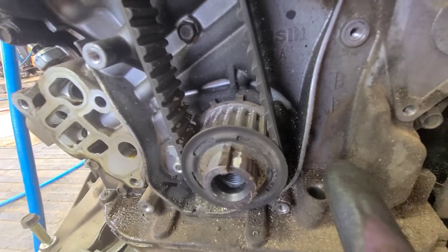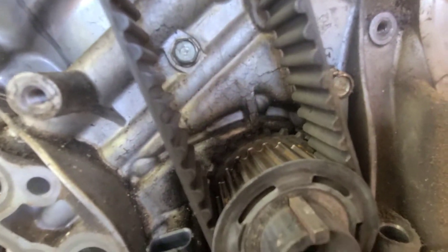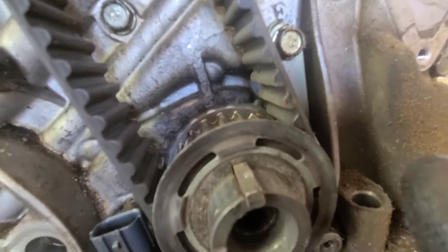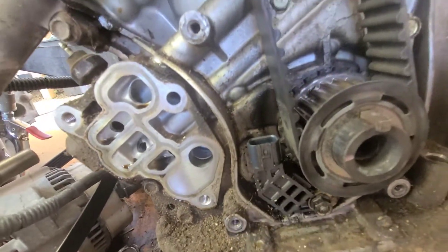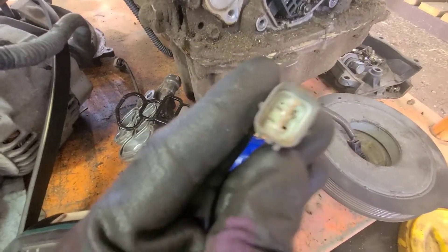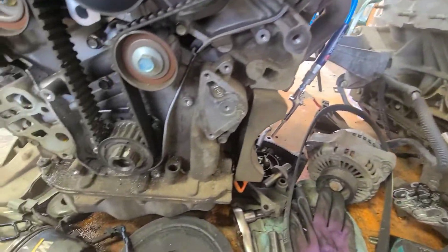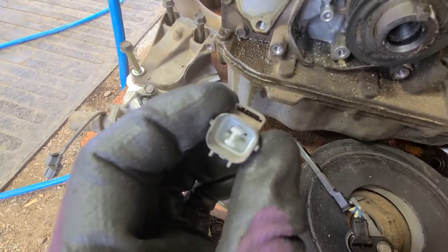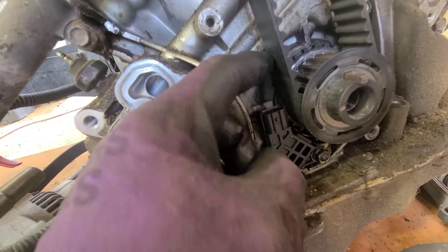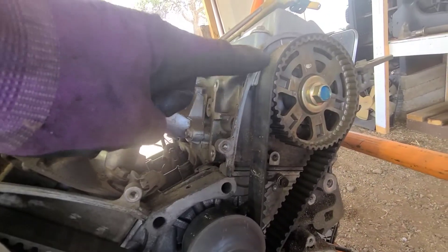On the automatic, look at how big that gap is right there. On the manual there's a bunch more teeth back here. And then obviously the sensor is different, and this little plug itself is different — this one is more of a rectangle that has three pins, and this one right here is like a square and it only has two pins.